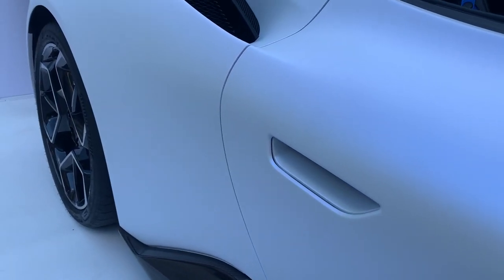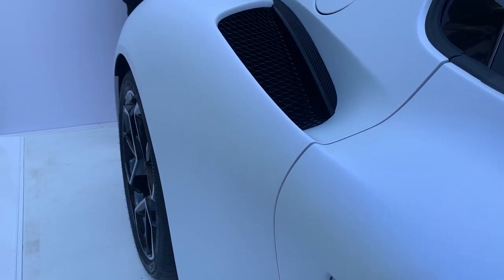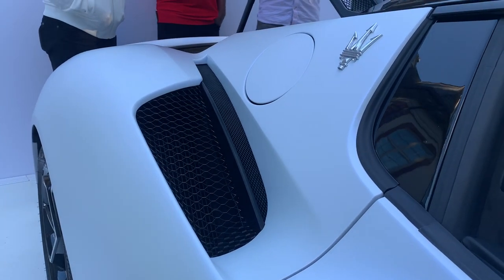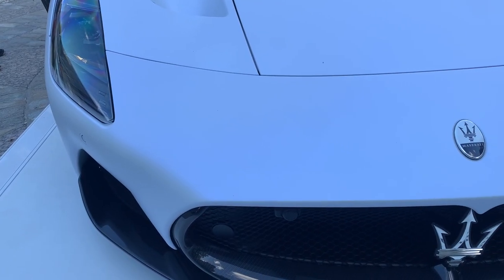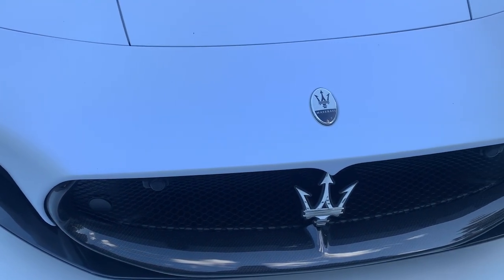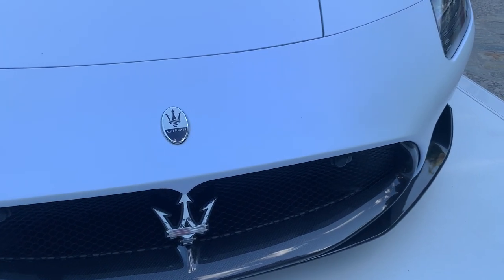Going back to the exterior of the car, the paint on this particular example was amazing. This is the first time Maserati introduced this paint color, which is a satin white finish with a sort of pearlescent sparkle that comes out when the light hits it. This looked phenomenal in the sun, and I'm excited to see if they will introduce more satin finishes in their lineup in the future.